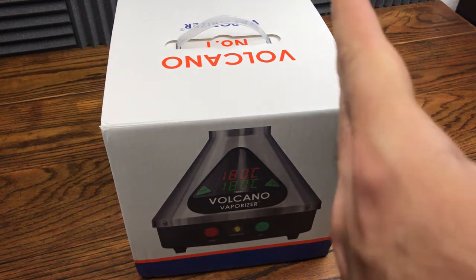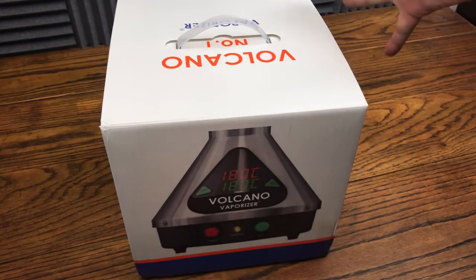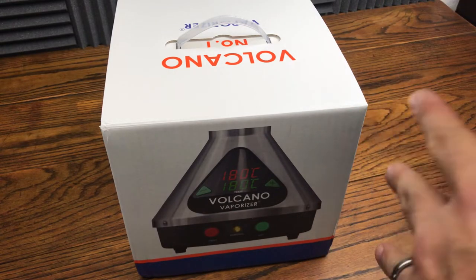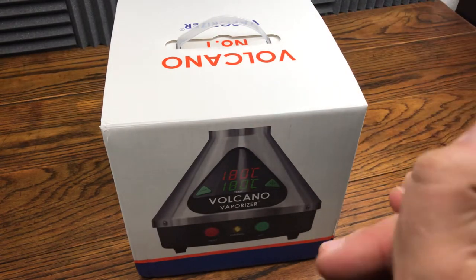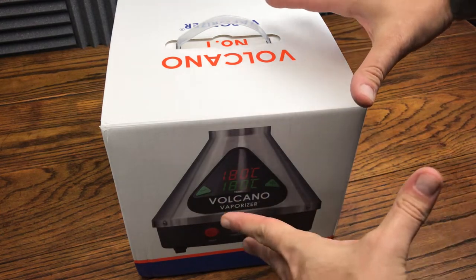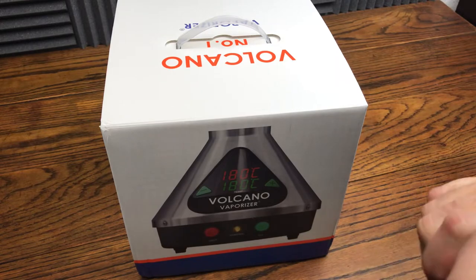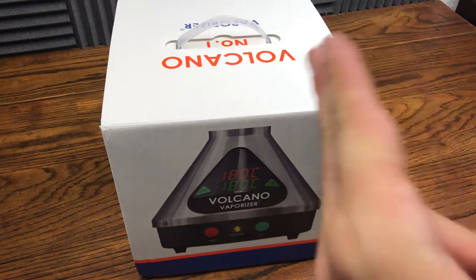We are back with another review and today we got this fire review — it's so fire, it's a Volcano. I'm going to drop this review since we didn't do a smoking vid on Monday because I was away on vacation. Today we're going to drop this nice sweet unboxing review of this awesome vaporizer. So without further ado, let's hop right into the review.